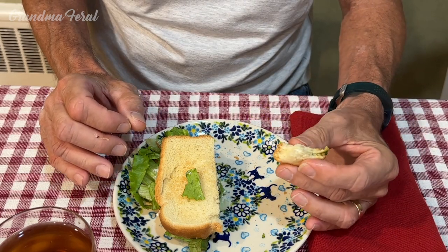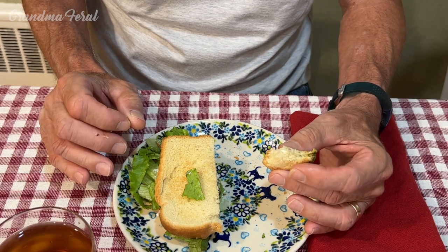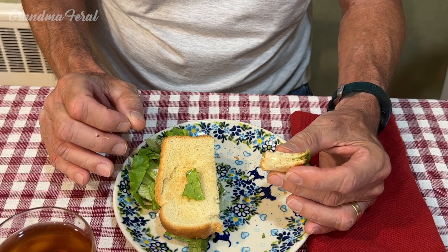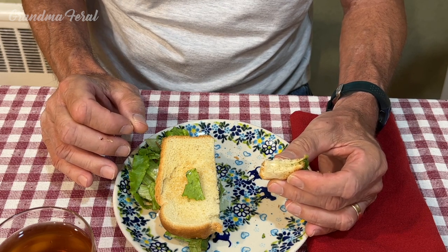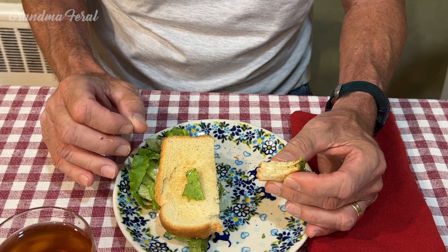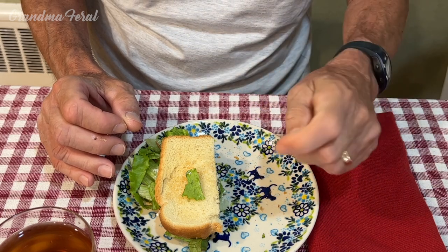I'd rather eat a bacon, lettuce, and tomato sandwich, but we don't have tomato or bacon. It's not supposed to — it's just a lettuce and mayonnaise sandwich with a little bit of black pepper. Lettuce, yes. Mayo, yes. Bread, yes. A little bit of toasted bread, yes. I don't taste no pepper.